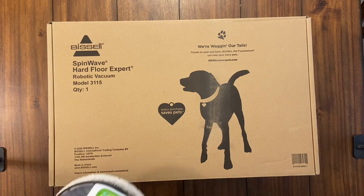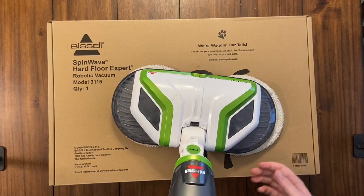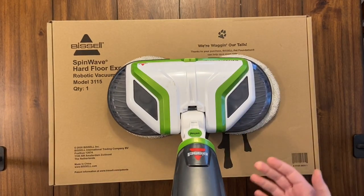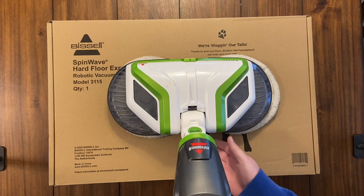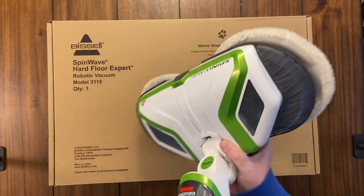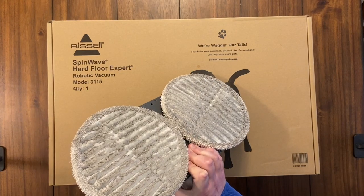Hey, what's going on everybody? We have a new exciting product — the Bissell SpinWave Hard Floor Expert Robotic Vacuum and Mopping System, model 3115. The original Bissell SpinWave is a handheld unit you plug into the wall, and it cleans really well for mopping. What they did was take that technology and put it into a robot vacuum.